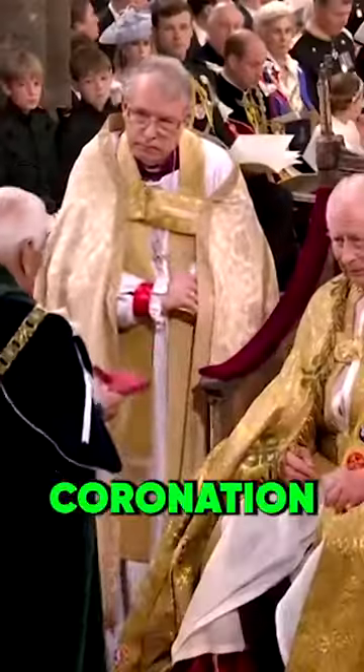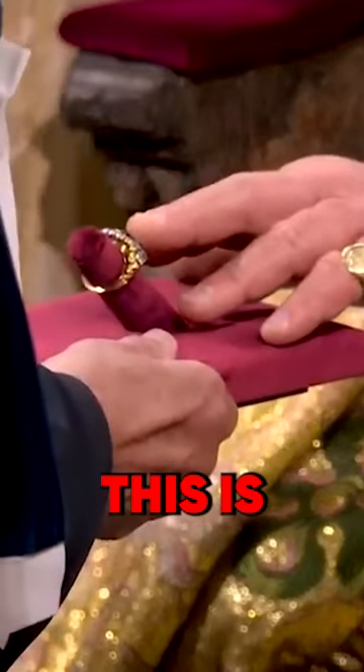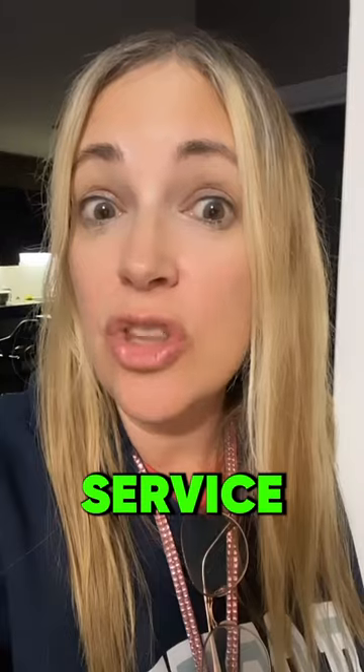Everybody's talking about how chubby and swollen King Charles III's fingers are, especially at the coronation. If you noticed, all he did was touch the ring. This is considered the wedding ring of England, and it represents a commitment to God and to service of the people.